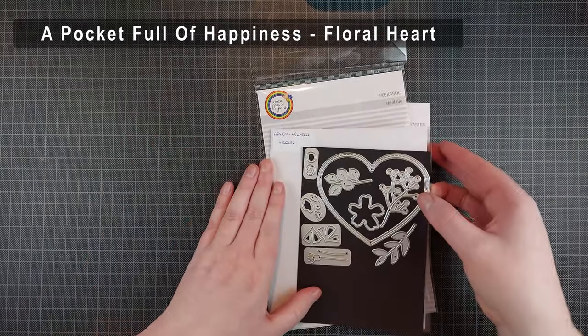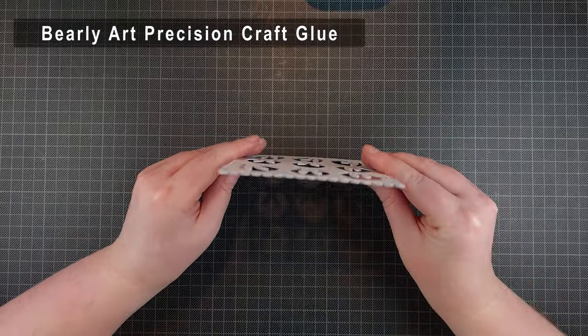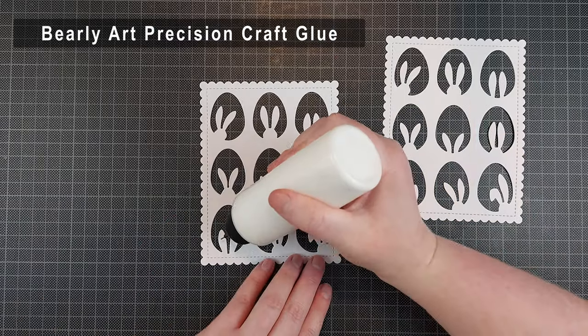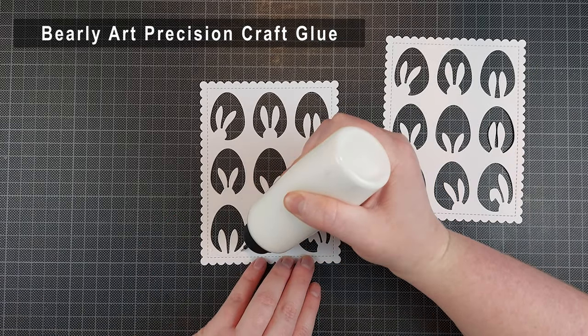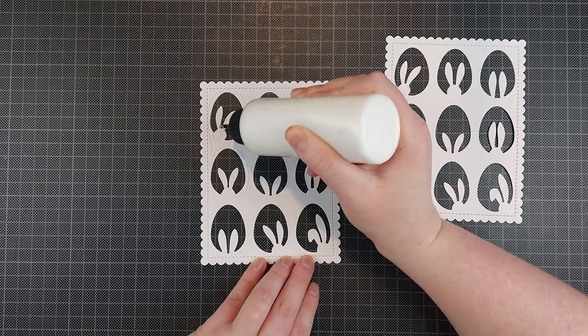I am going to make two Easter cards today featuring that cover plate. I'm going to make one very simple card using the cover plate because it's so cleverly designed, it's very easy to make a beautiful card with it, and then I'm going to mix it up a little bit for my second card.